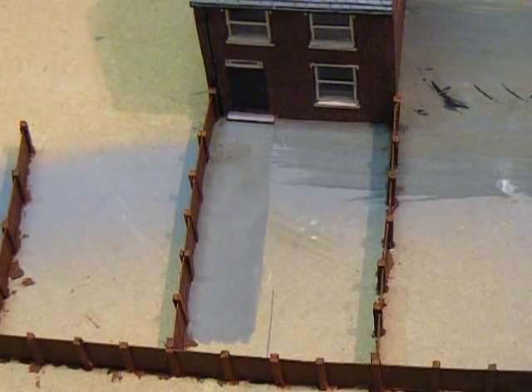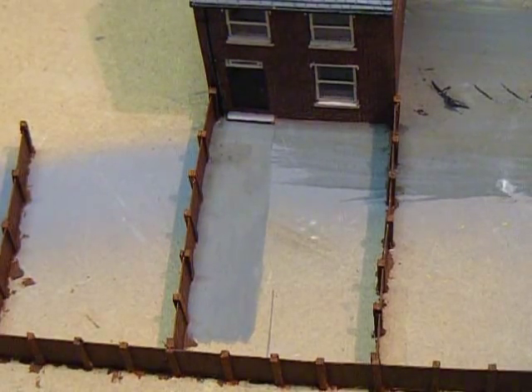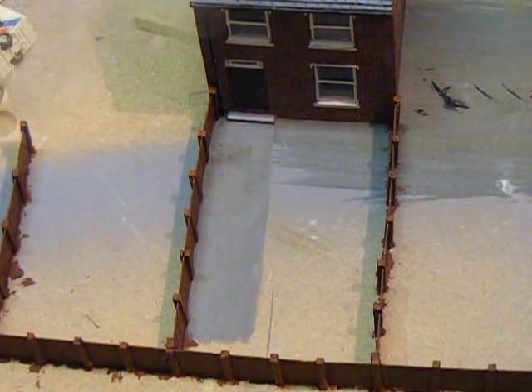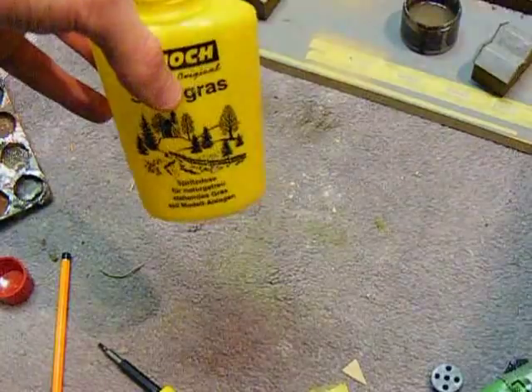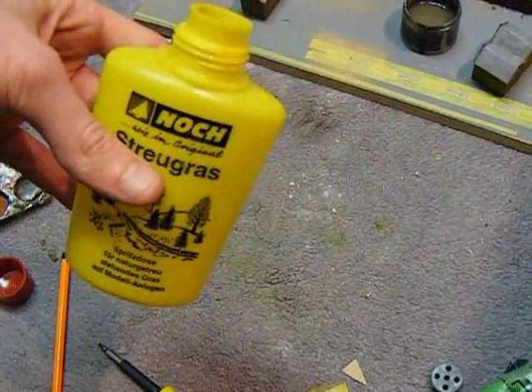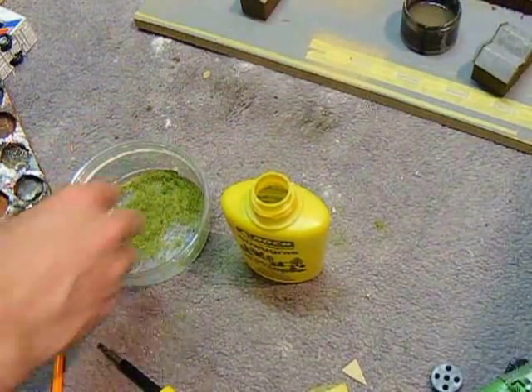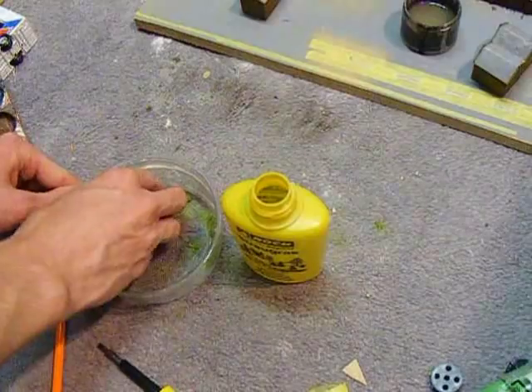I'll just run a load of glue over that and then get some grass into the applicator bottle. And that garden will be almost done. This is the special little Nosh grass bottle — just put a little bit of grass in here. We're not doing a very big area, it's just a bit of lawn at the moment. Obviously I'll do more later.